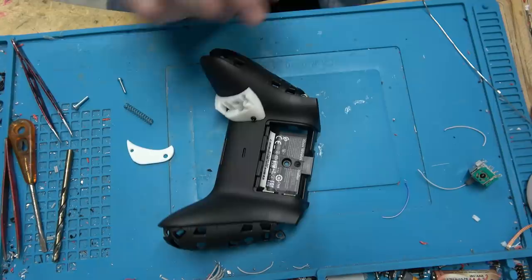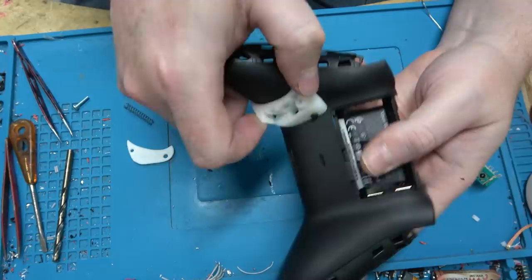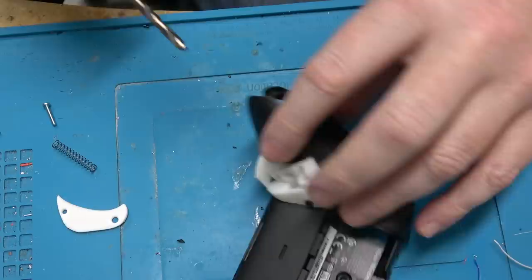Then I took it into Mesh Mixer and did a Boolean subtraction — I took objects like this and subtracted the controller from it, which created an object with a concavity so it would fit up to the controller. It worked out pretty well. While I'm here, I'm going to drill a hole for the ribbon cable to exit.